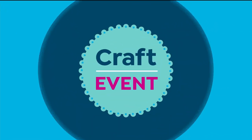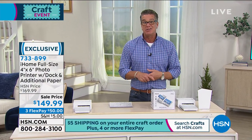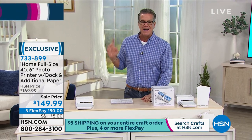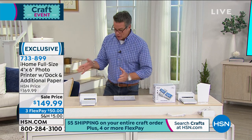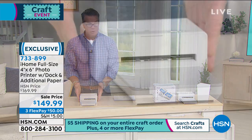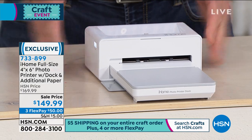We're doing a lot of fun crafty print items because a lot of you love to take and make your photographs and then use them in your crafting. This is called the iHome photo printer dock. If you look at it, it looks exactly like your big bulky printer.